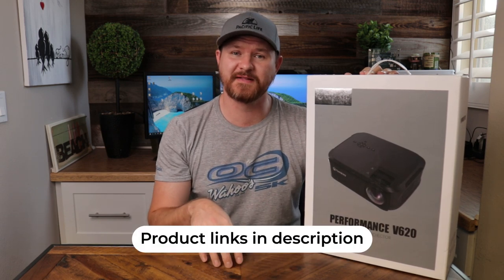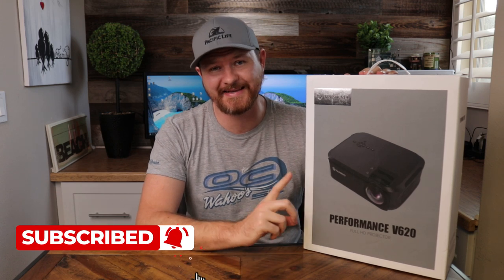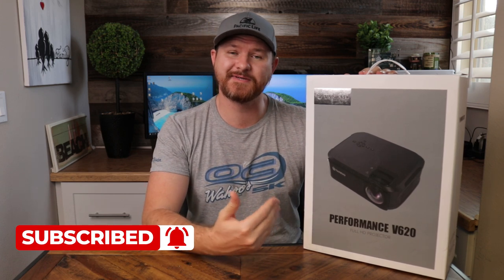Now in full disclosure, Vankyo did send this out to me for review, but my opinions are entirely my own. We are going to be talking about the good and the bad with this projector. As always, if you are interested in any of the products talked about in this video, there will be affiliate links below with up-to-date pricing, so check those out. Also, before we get started, don't forget to subscribe and hit that notification bell so you can stay updated on all future videos coming out.